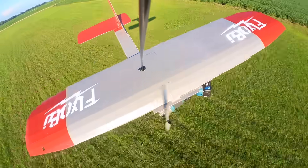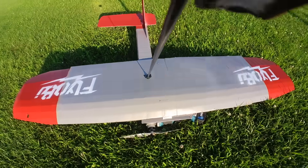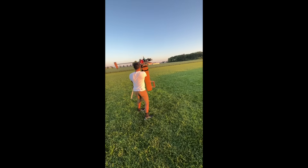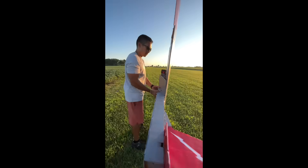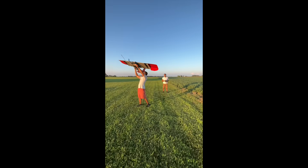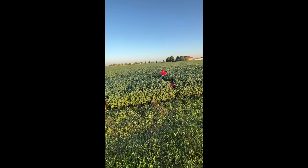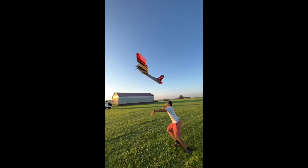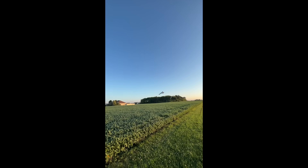Let me know what other power tools you want to see fly below, and maybe we'll get around to the next video next year or something like that. Alright, I'll fit in the car better. Controls are good. I think it was pretty perfect. Thank you.